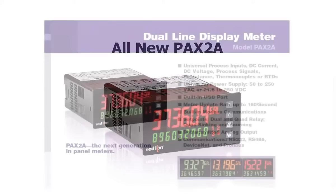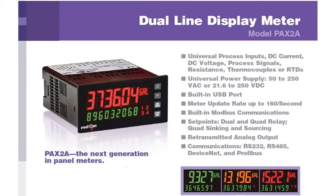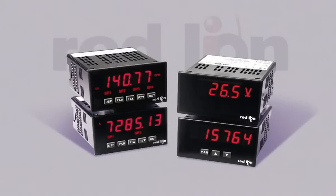From its dual line display to its universal functionality, the PAX 2A is packed full of features that set it apart from any other panel meter out there. The PAX 2A's innovative design is deeply rooted in Red Lion's world-famous, award-winning family of PAX panel meters.